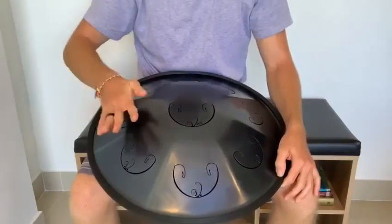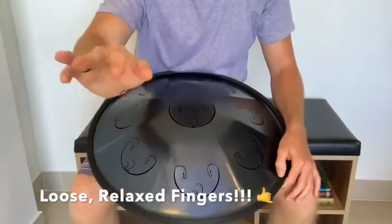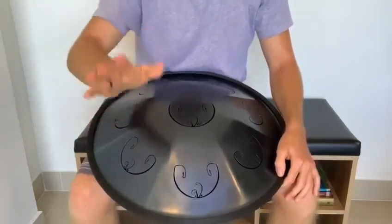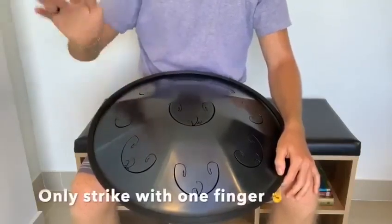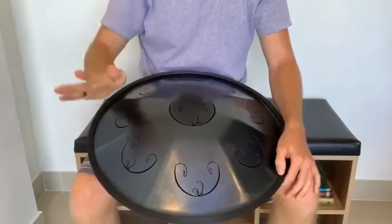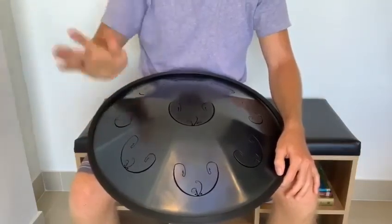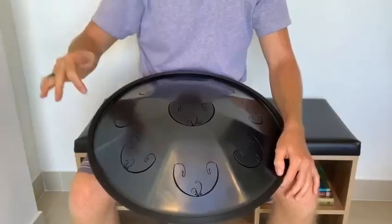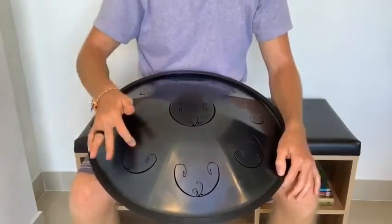So what you want to do is actually strike on the pullback. Keeping your finger loose — not tensing it up — you want to keep it loose and fluid. Then you just hit on the pullback. You're coming down and then pulling back, and the finger is hitting as you pull it back. That way you're making the shortest possible contact and you're not muffling the note.